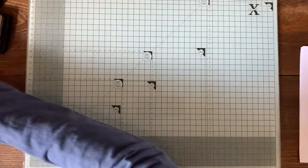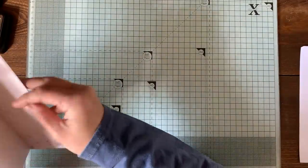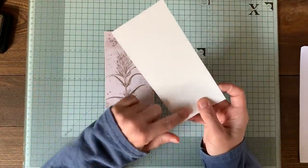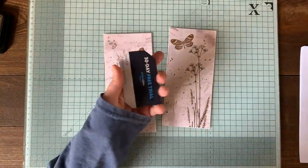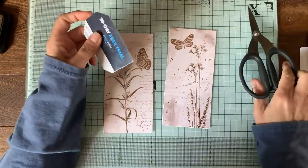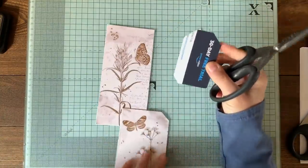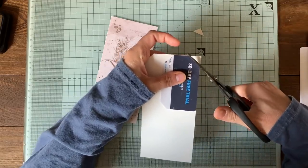I'm going to show you how quick and easy it is to use the kit. Let's start with the easiest one - these are just the images from the kit, cut out and mounted onto cardstock. All we're going to do is use my little corner cutter and cut off those corners to make it into my tag shape.